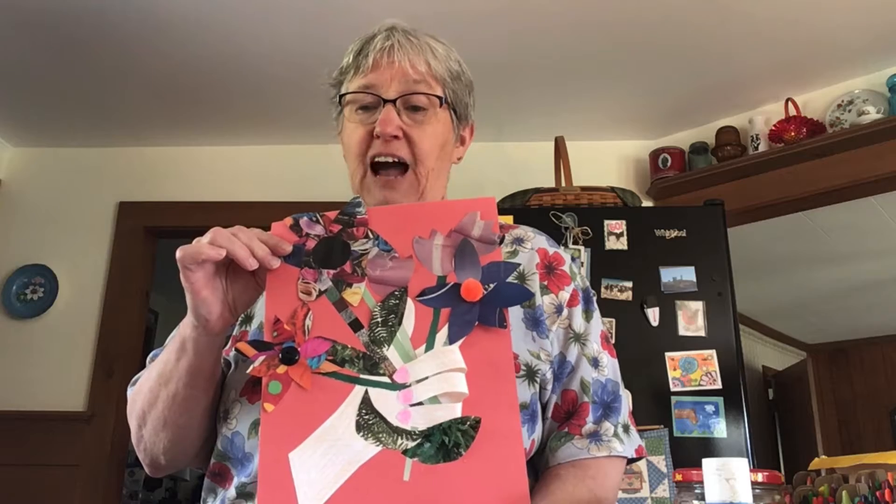Hi, everybody. This is Miss Betty for the Griswold Memorial Library. Happy May. Today, we're going to make flowers, because April showers bring May flowers.